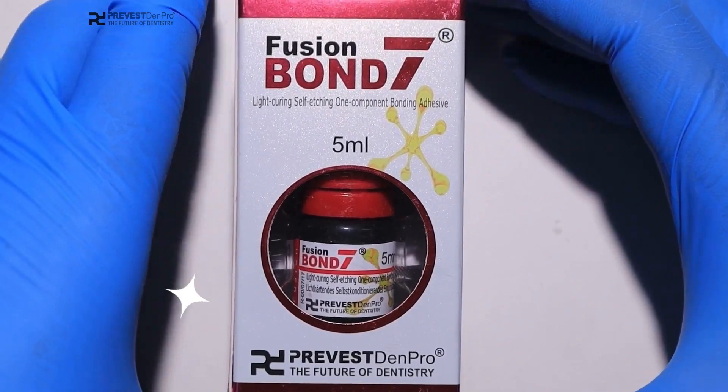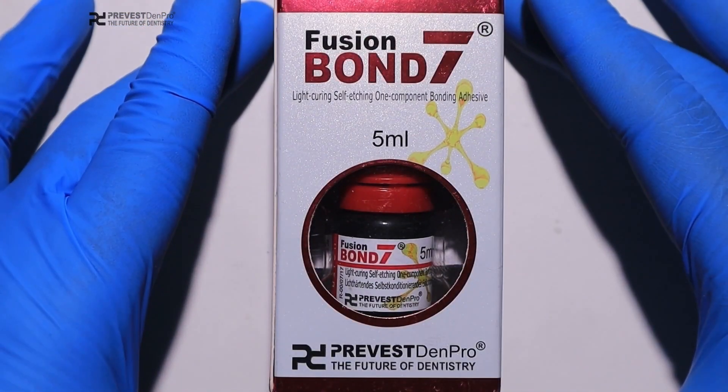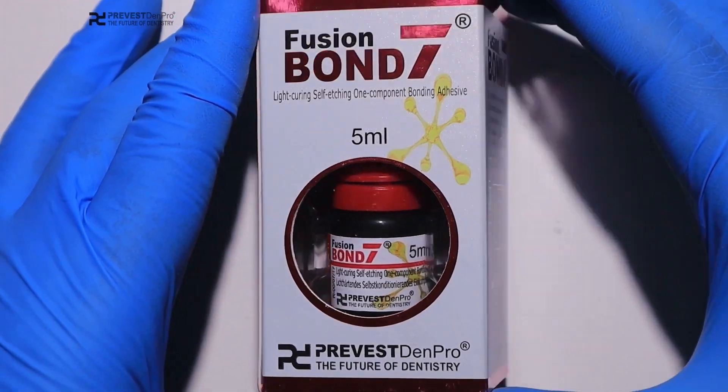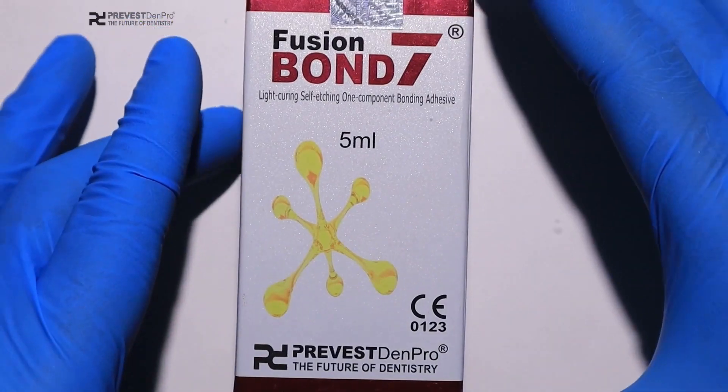Welcome back. Today we have a very good product which is Fusion Bond 7. This is a light-curing, self-etching, one-component bonding adhesive. It comes in 5 ml packaging and is developed by Prevest Denpro.